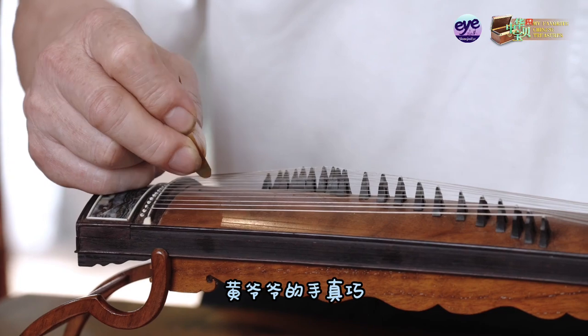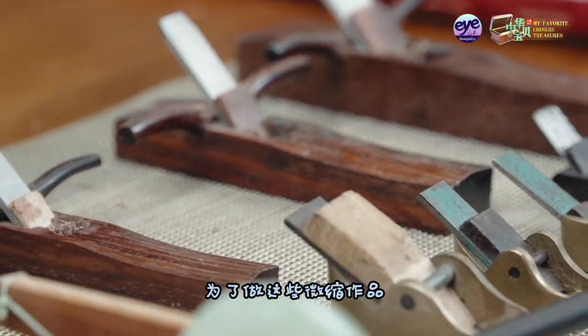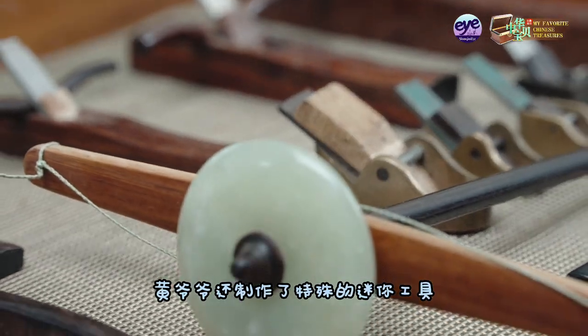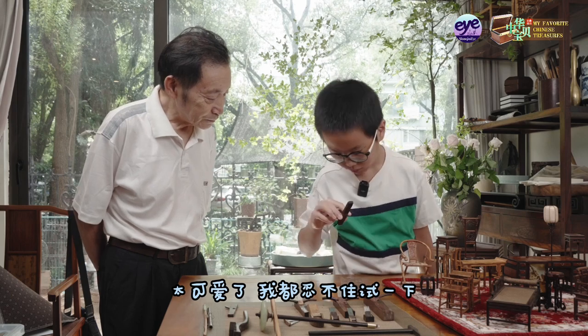Grandpa Huang is really skillful with his hands. He even made special mini tools to create these miniature works. They are so adorable that I can't help but give them a try.